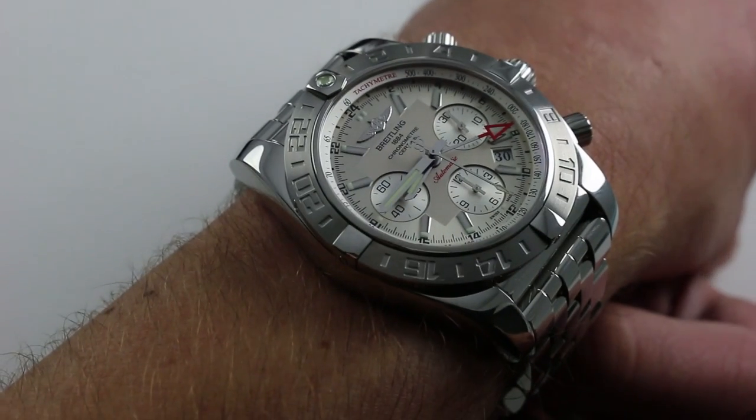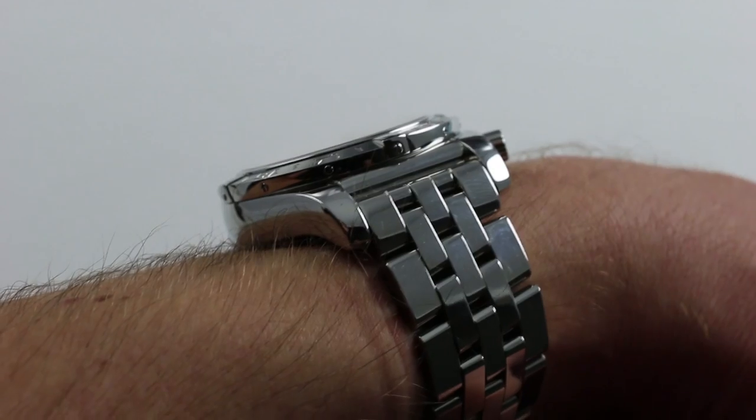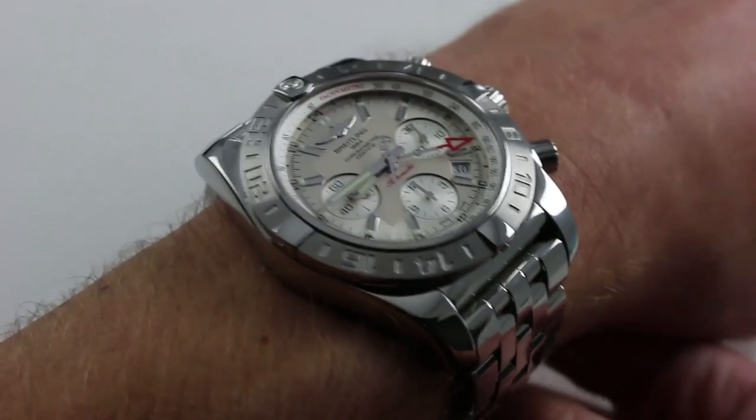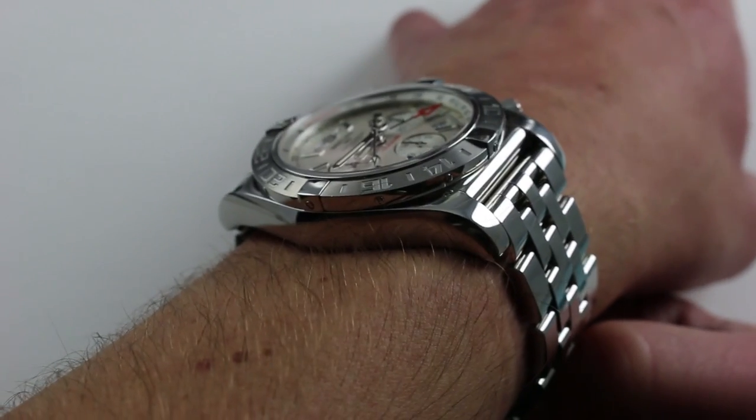Subscribe to our YouTube channel if you enjoy these videos, and please click on the card in the upper right-hand corner of the screen at any time during this video to see our full listing for this watch with additional accessories included, high-resolution images, and naturally complete pricing details.